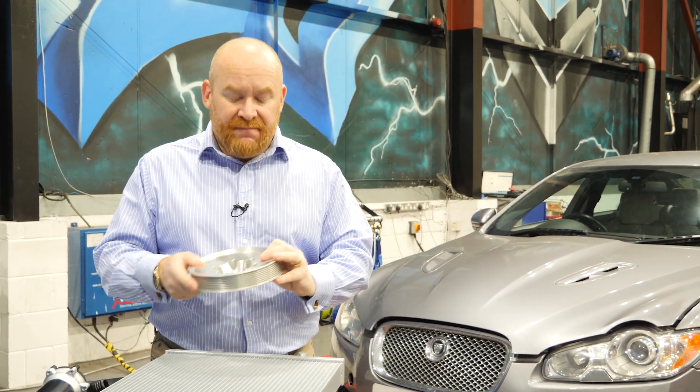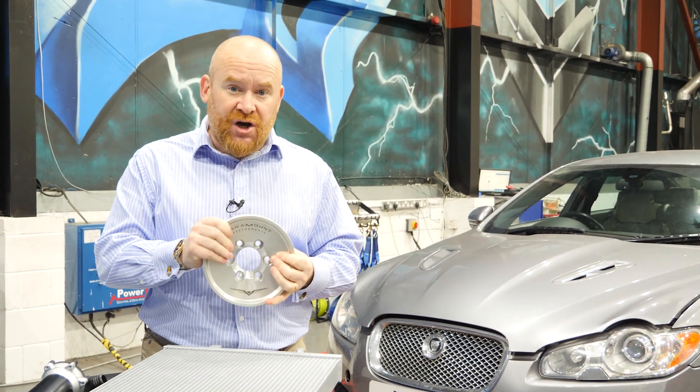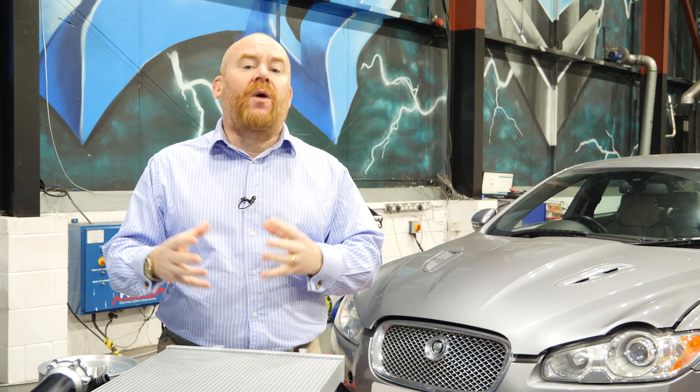What's specifically involved in stage three is mainly focused around a larger lower crank pulley. This is the pulley that drives the supercharger, and we're going to be changing that today. When we change this pulley, you're now adding more fuel, more air, and of course adding more heat under the bonnet.